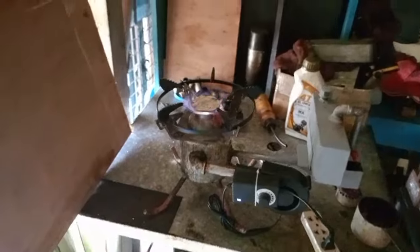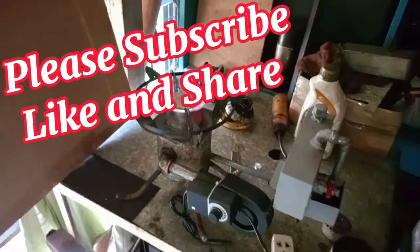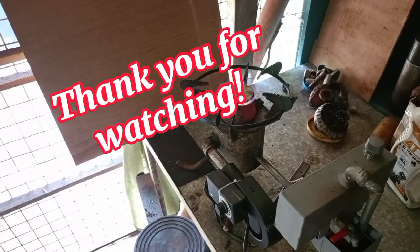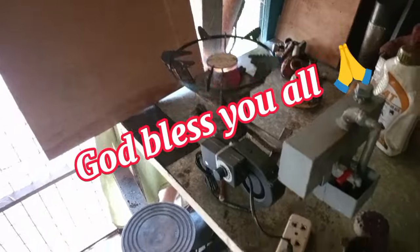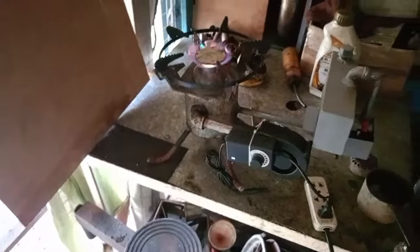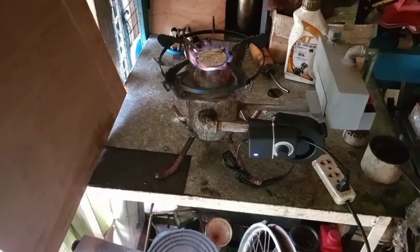Hanggang dito na lang po yung ating video. See you next video. Maraming maraming salamat po sa lahat ng mga nanood, sa lahat ng mga supporters ko, sa lahat ng mga subscriber ko. Maraming maraming salamat po sa inyong lahat. God bless po.